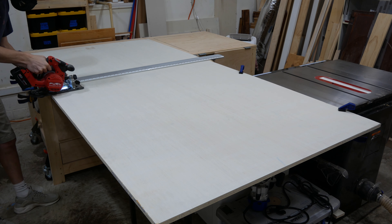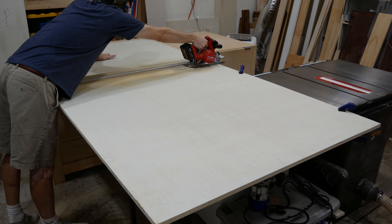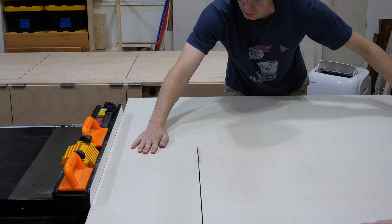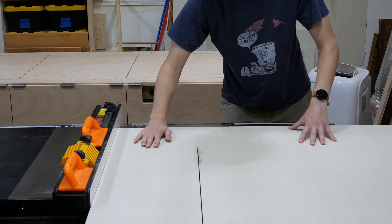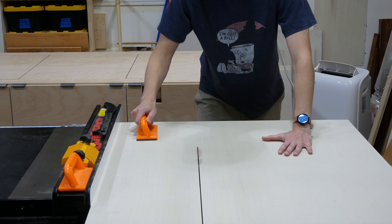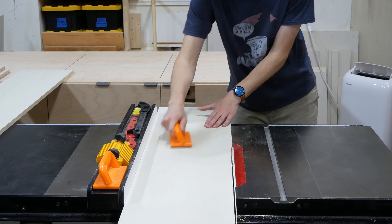I started by breaking down a sheet of three-quarter inch plywood using my circular saw and a clamping straight edge. Then I took that section to the table saw and cut it down into four eleven and seven-eighths inch panels to be the sides of my upper cabinets. Making them eleven and seven-eighths instead of twelve inches wide allows me to get four side panels from a single four-foot wide sheet of plywood.